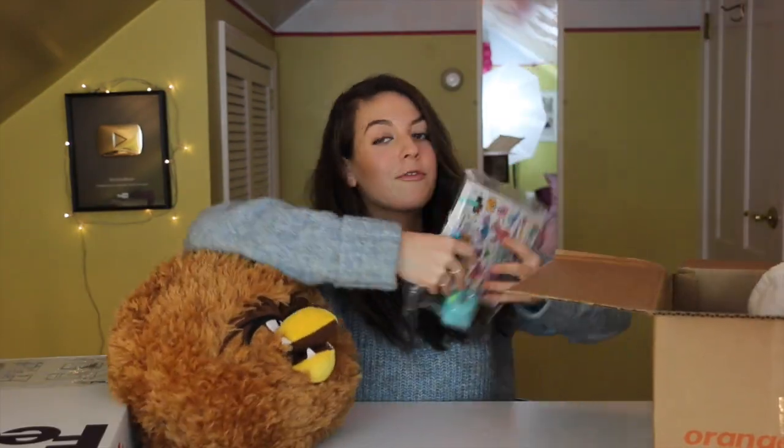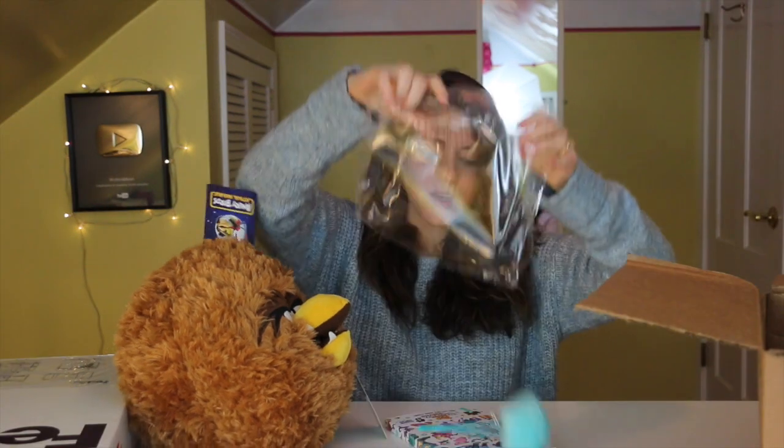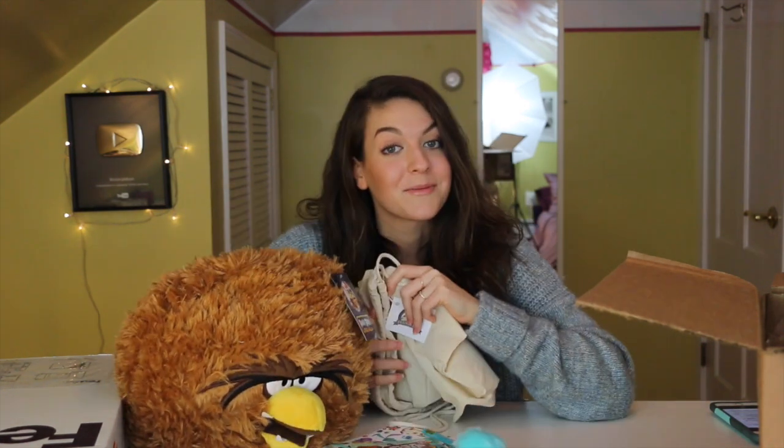But wait, there's more. From plushable.com we also received a complimentary Animal Jam journal, Animal Jam pen, and an Animal Jam online game code, which I will be redeeming at the end of this video. And the drawstring bag also comes with a special plushable.com sticker, which is super adorable.